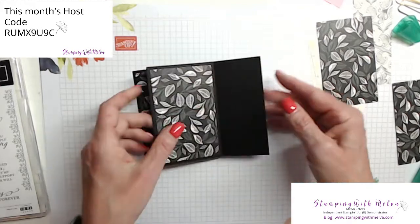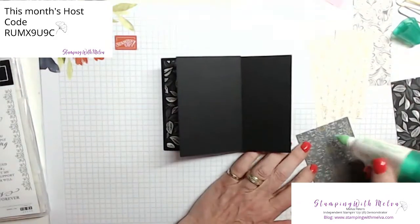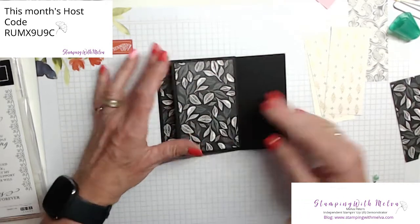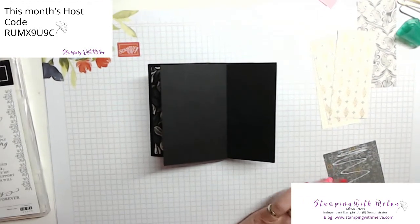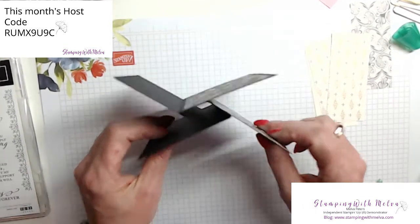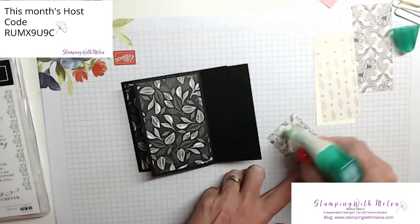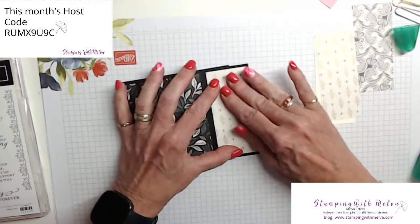Just adhere these down and see how quickly this goes together. Even though you think it's going to be really hard to do.